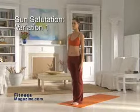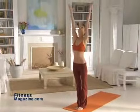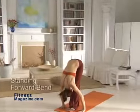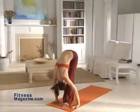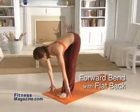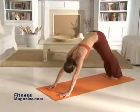Sun Salutation Variation 1. Stand tall with your feet together and your arms by your sides. Take a deep breath and raise your arms over your head into mountain pose. Now sweep your arms sideways, exhaling as you swan dive forward into the forward bend. Bend your hips until your fingertips touch the floor and align with your toes. Now move into the flat back by inhaling as you raise your torso to waist height, reaching with your tailbone away from the top of your head. Jump both feet backwards as you move into the downward dog.